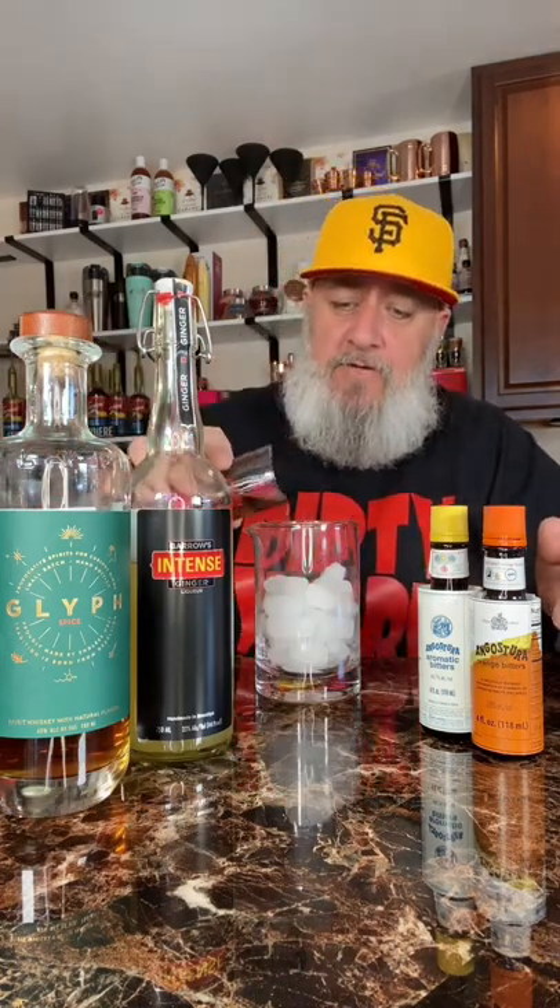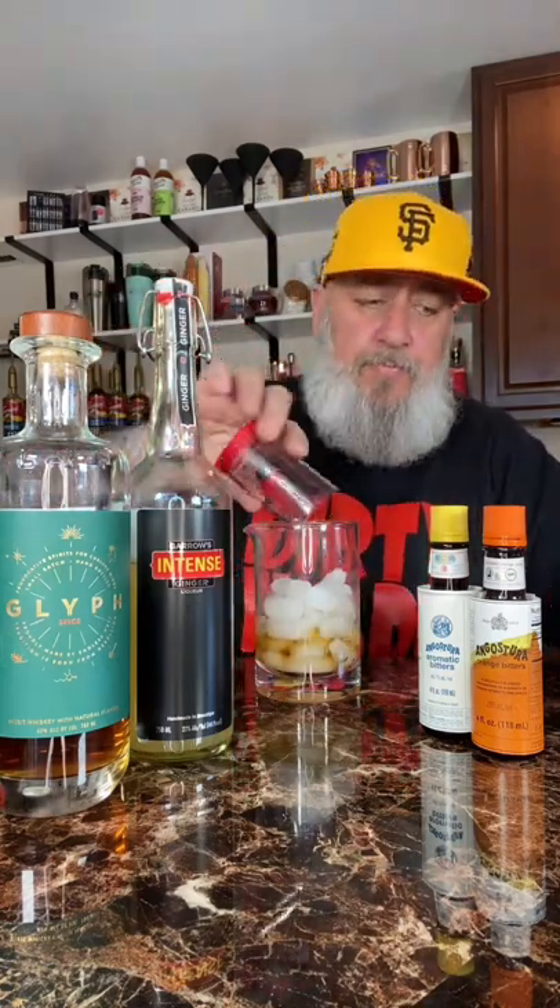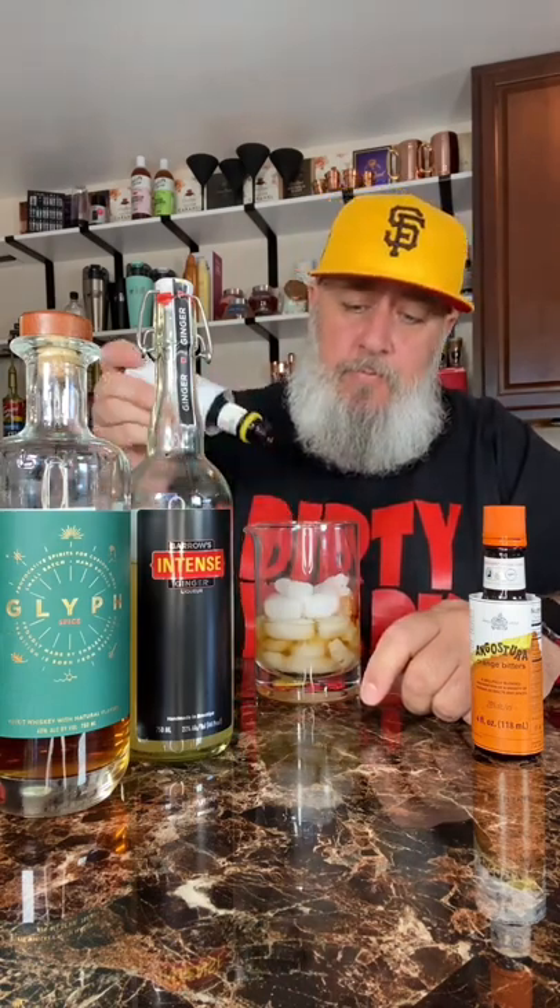Let's make a ginger old-fashioned with Glyph Spice and Barrel's Intense Ginger Liqueur. We're going to add two ounces of our Glyph Spice into our mixing glass of ice, three quarters of an ounce of our Barrel's Intense Ginger, four dashes of Angostura Bitters, and four dashes of orange bitters.